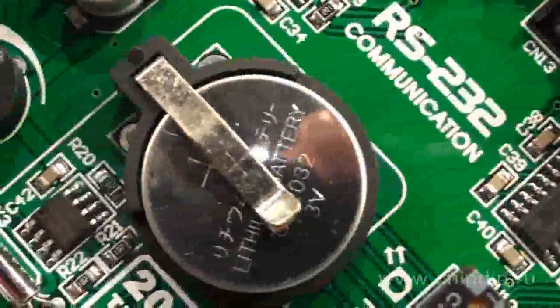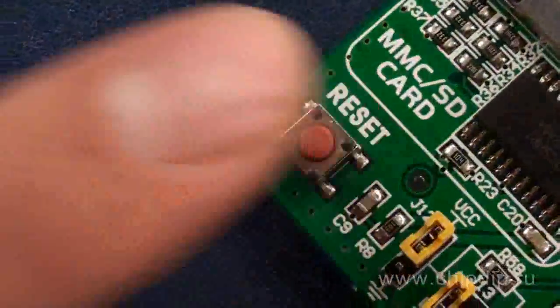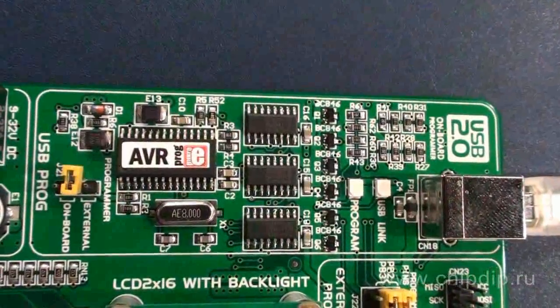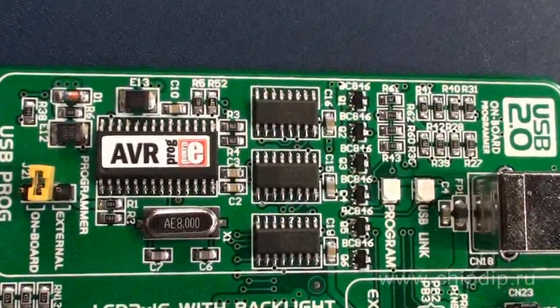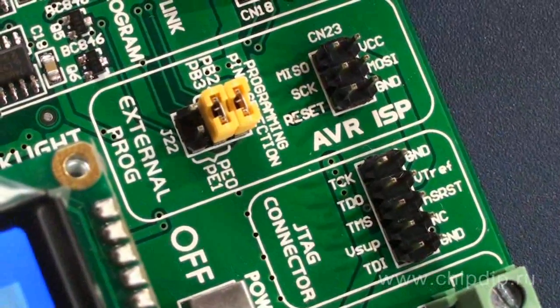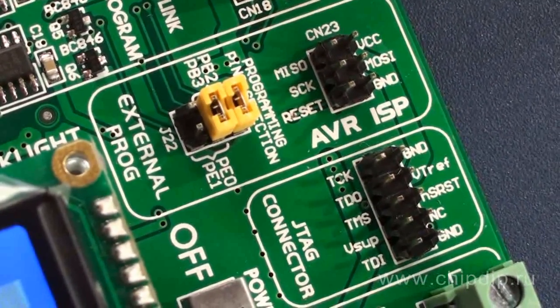The availability of the built-in in-circuit USB programmer turns the BIG AVR6 board into a multi-functional debugging system. Moreover, there are ISP and JTAG connectors for external in-circuit debugging programmers, such as AVR-ISP2 or JTAG-ICE2.